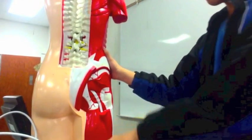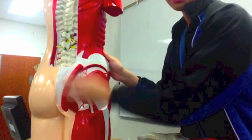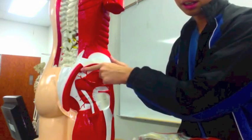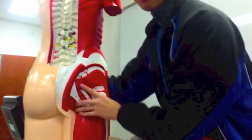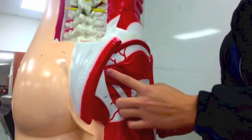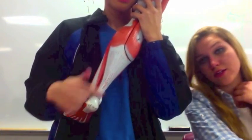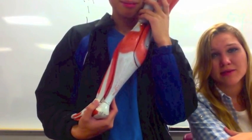Then we have the gluteus maximus, which goes over this area right here. You have the gluteus medius in the middle, and the gluteus minimus. Then moving closer, this right here is the piriformis. And one last one on your leg: the tendon of the Achilles, also called the calcaneal tendon — you could probably put either one on the lab exam and be okay.